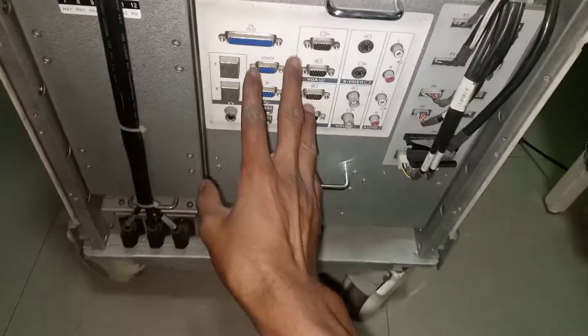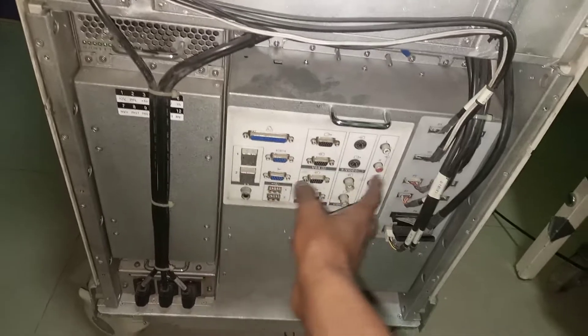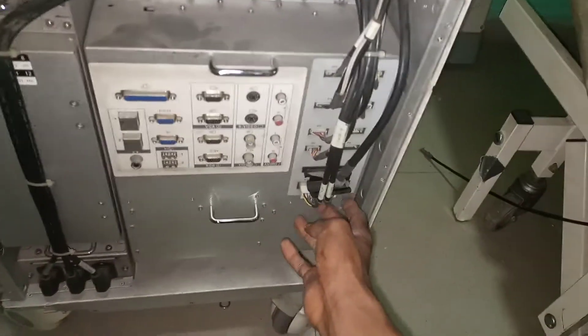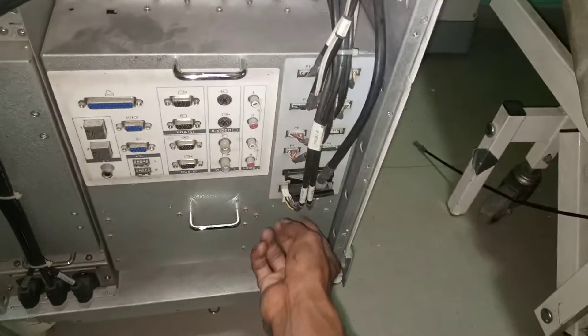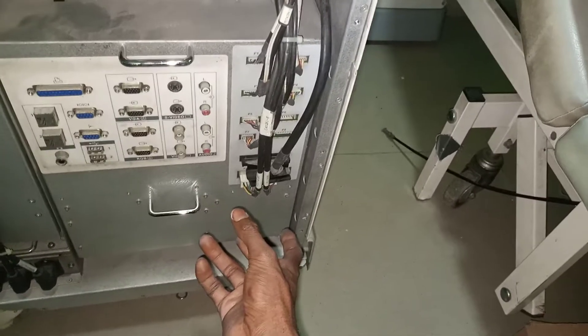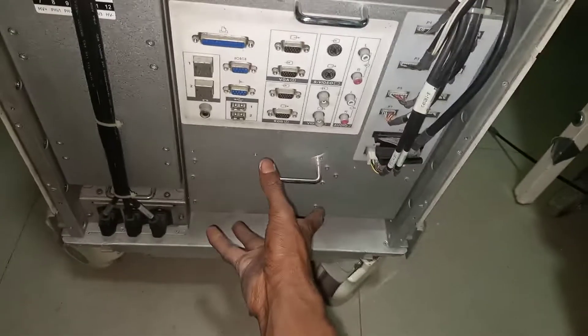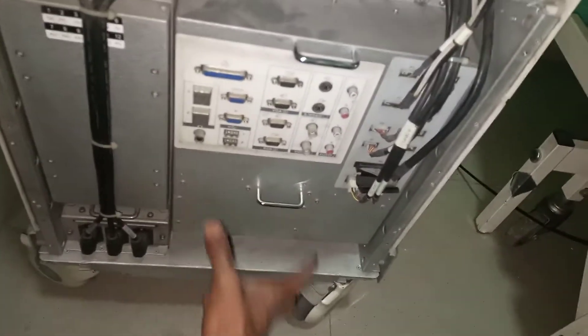These are the ports to connect your cables and wires, and these are the various cables going into the machine. During treatment and maintenance, you need to be able to remove and fix all of them back.